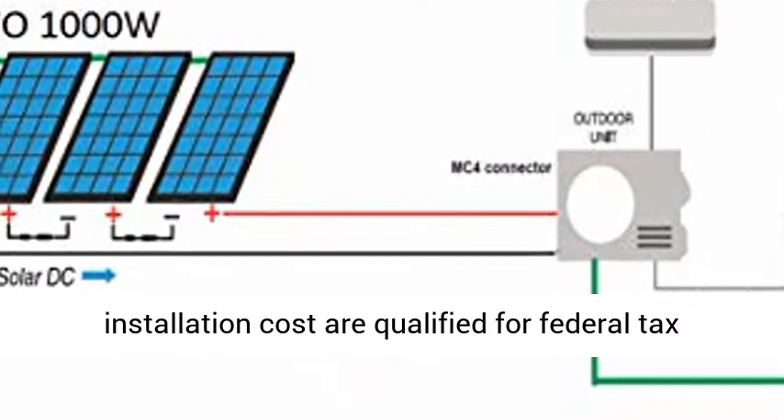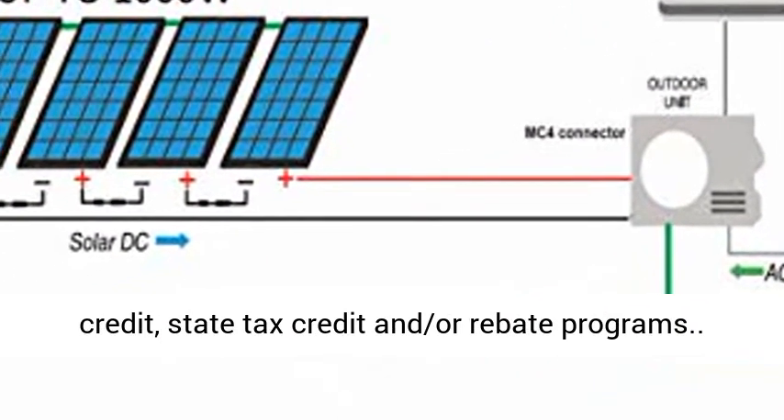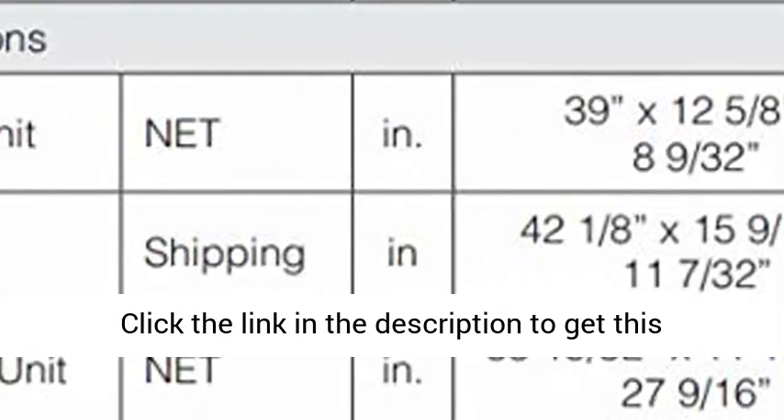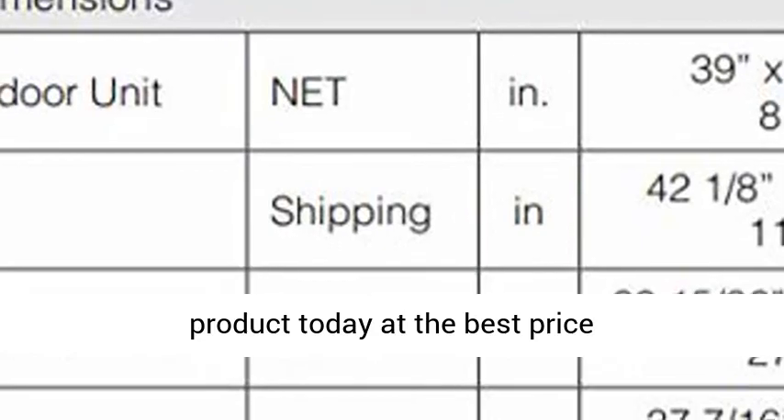Equipment cost and/or installation cost are qualified for federal tax credit, state tax credit, and/or rebate programs. Click the link in the description to get this product today at the best price.